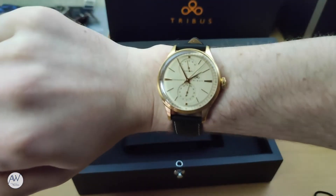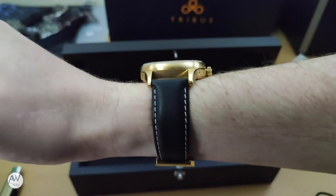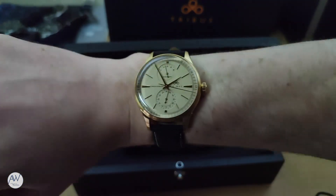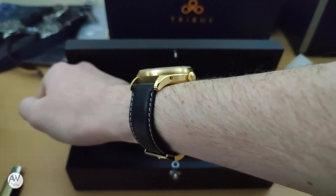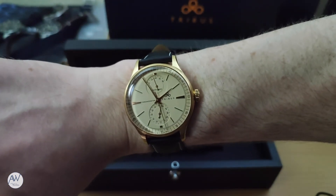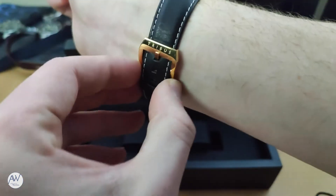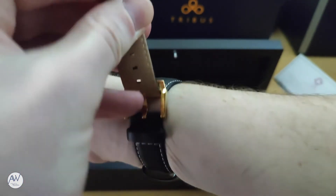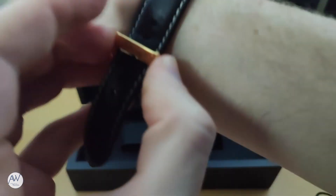Now let's get it on wrist and see how it wears. With a case size of 41mm it sounds big, but actually sits quite well on my 7 inch wrist. Being a fairly thick watch at over 12mm, it does sit a little bit high, but the curved bezel and crystal help it to feel slimmer than it actually is. The first impressions of this watch are good — it's very well finished and feels solidly made. The dial colour is a definite standout for me. Keep an eye out for a future review of this piece on the channel, and until then, thanks for watching and I'll see you next time.